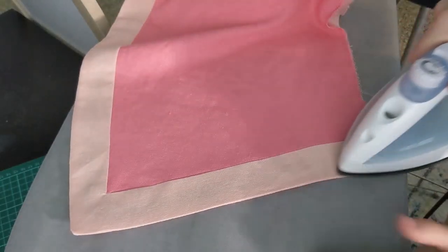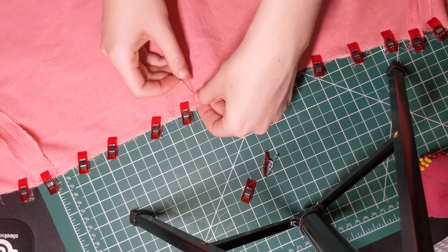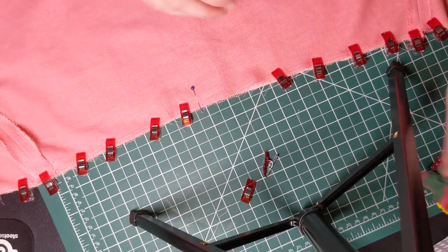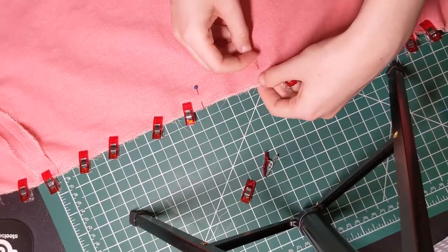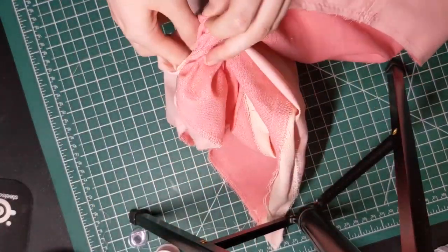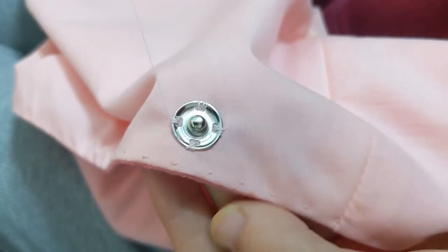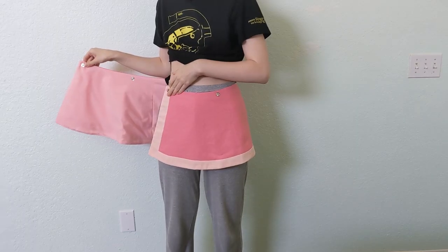Give it a press one more time, then flip it inside out. Pin and sew the top edge, but leave a 3-inch opening in the middle back so you can flip it right side out again. Use a ladder stitch to close up the opening, then add the closures of your choice. I used snaps. Then your skirt is done!